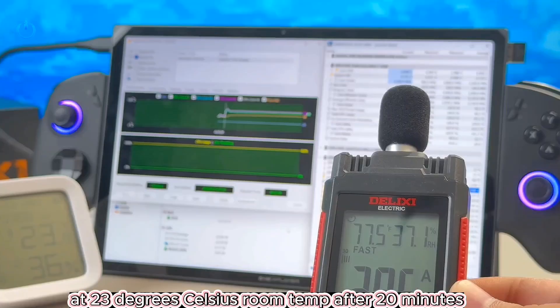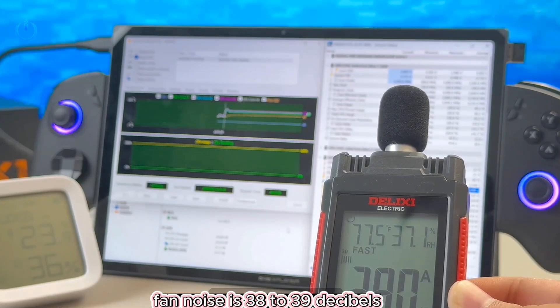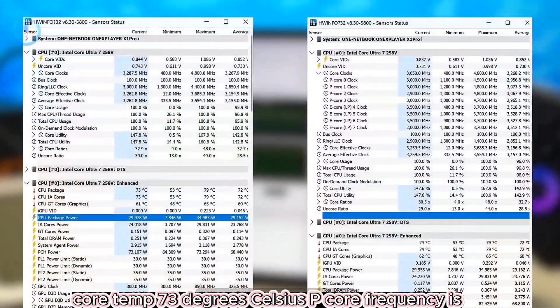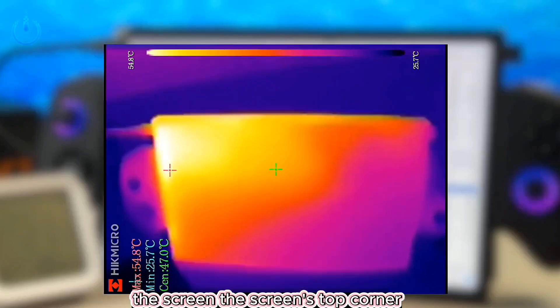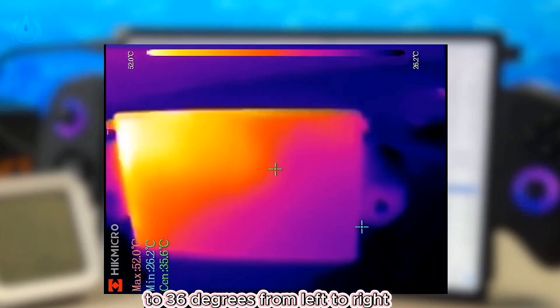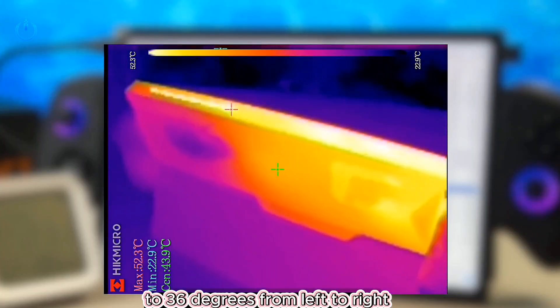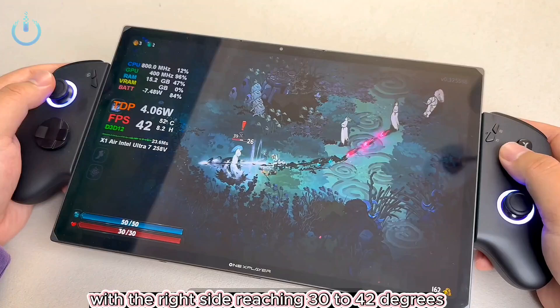At 23 degrees Celsius room temperature, after a 20-minute CPU stress test, fan noise is 38 to 39 decibels. TDP is stable at 30 watts, core temp is 73 degrees Celsius, P-core frequency is 3.0 gigahertz, and E-core is 3.5 gigahertz. The screen's top-corner temperature ranges from 47 to 40 to 36 degrees from left to right. The metal back casing stays cool, with the right side reaching 30 to 42 degrees.